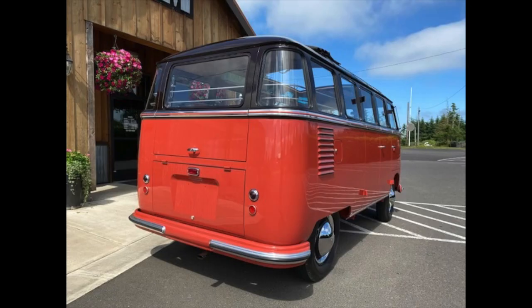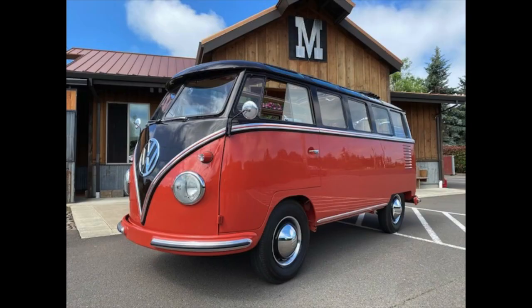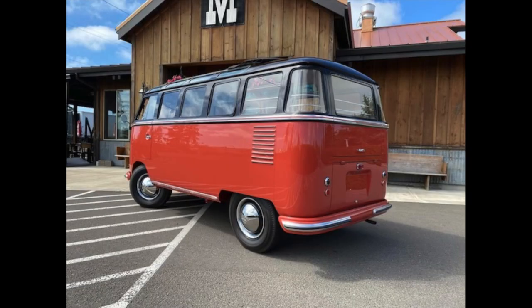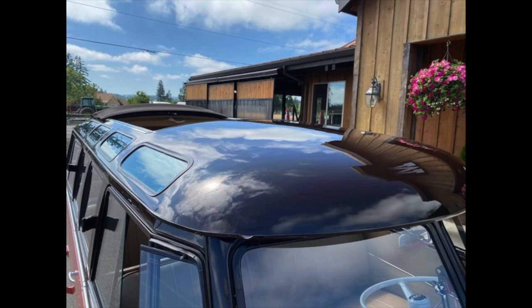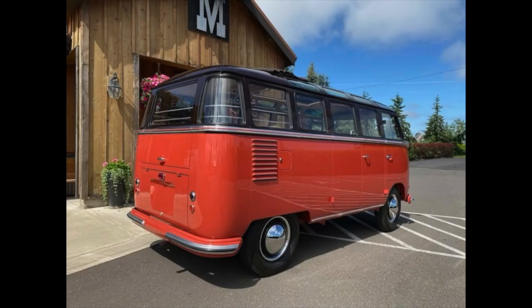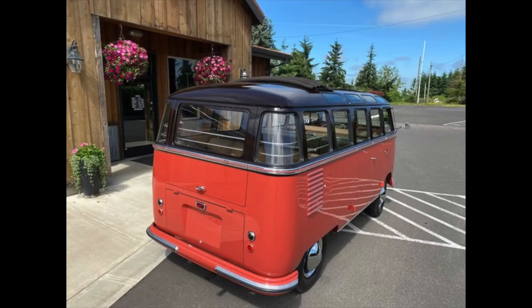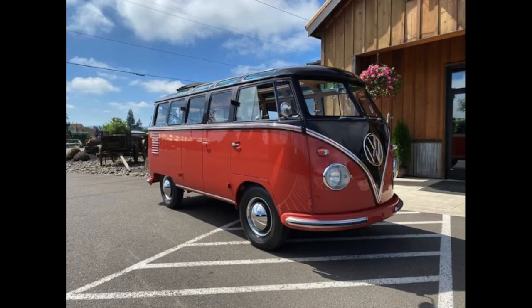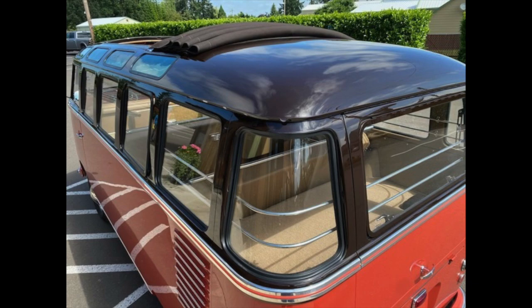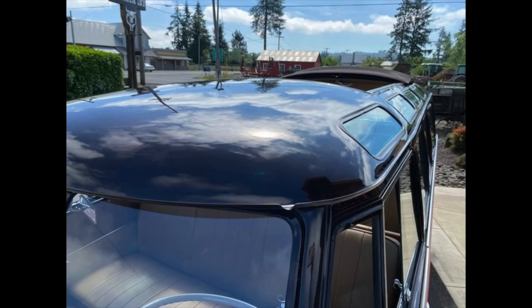This is a bus that they did for a client of theirs, and they did it to showcase their abilities. I think they did that spectacularly well because it is an absolute knockout inside and out. So let's look in greater detail at this bus and I will try to point out a few noteworthy details as we get into it further.